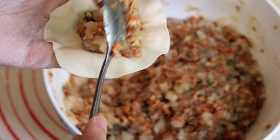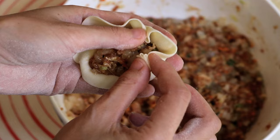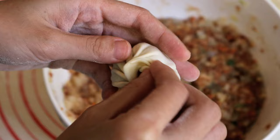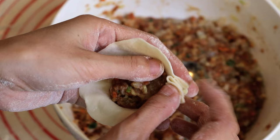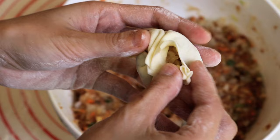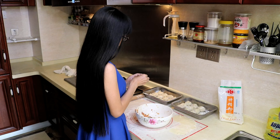Take a wrapper and put enough meat so it is almost full — I put a little bit more than a tablespoon. Lift one part of the edge and pinch it to make a pleat. Continue all the way around, then pinch it together at the end to close the dumpling. Normally each dumpling should have 10–12 pleats in total. Don't worry too much about this your first time — it will take some practice to make it look perfect.